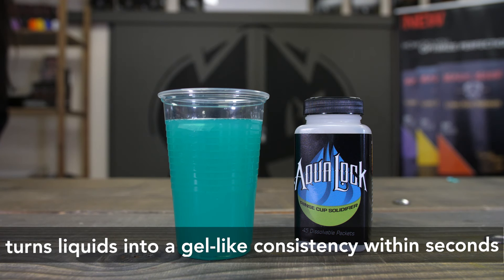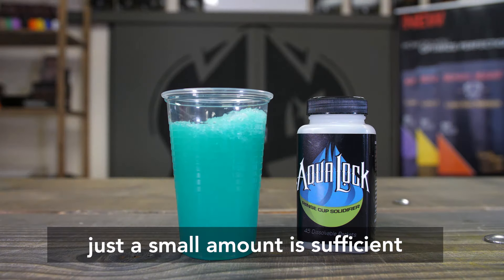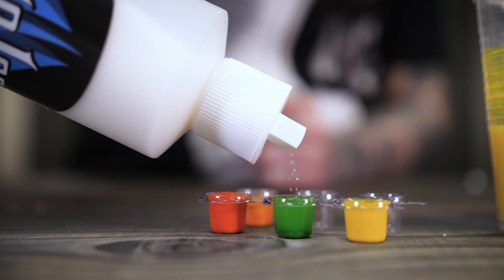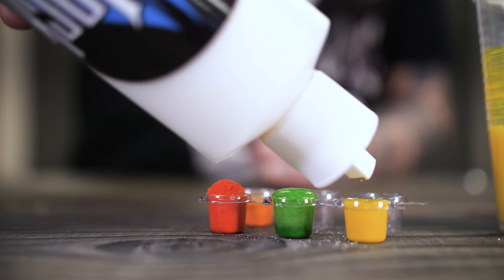AquaLock turns all those liquids into a gel permanently. A small amount of the formula is enough to bind the content of a rinse cup. A dash in every ink cap and the risk of cross-contamination is minimized.